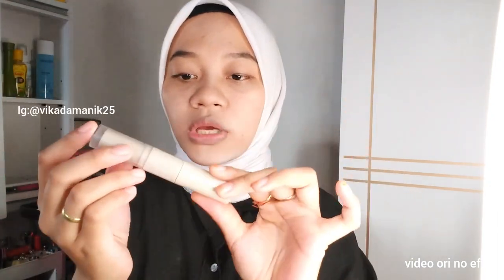Halo, Assalamualaikum guys, ketemu lagi di channel aku, Vika Damani. Di video kali ini aku mau review lipstick lip cream 2in1 dari brandnya Madam G, ini yang Charm Seeker. Jangan lupa buat kalian untuk subscribe guys, karena subscribe itu gratis.